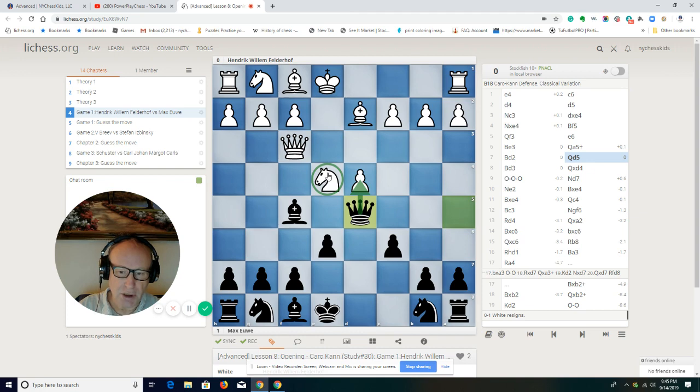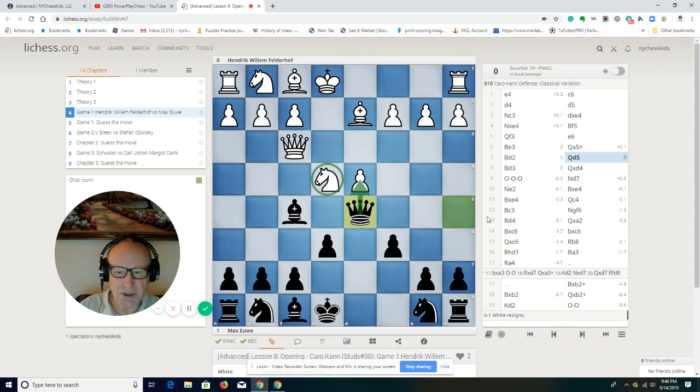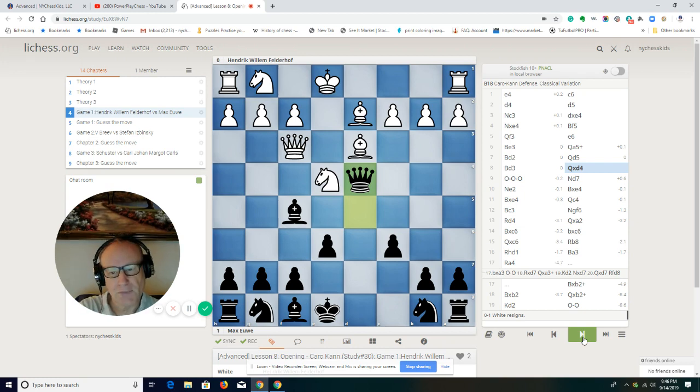There's a double attack here — the knight on e4 is attacked, and the pawn on d4 is attacked. Looking back, I'd rather play c3 here than bishop d2, but I think White thought that capturing on d4 would be risky for Black. Now with queen d5 — is it risky taking the pawn for free? White gets development.